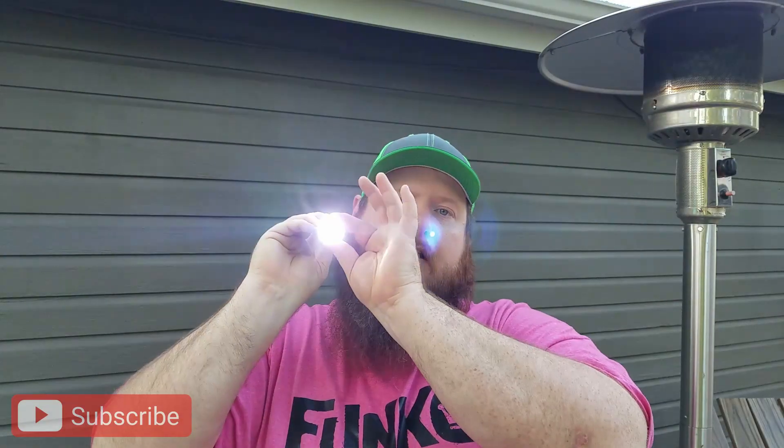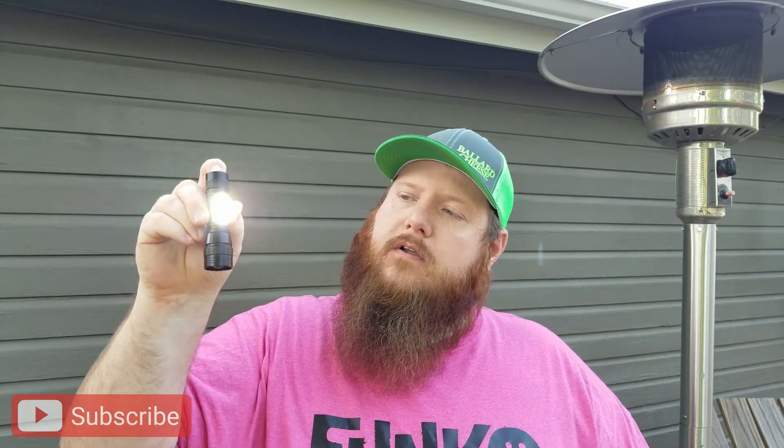You can charge it with just a regular phone charger you probably already have in your car — it is micro USB. So it's rechargeable, you can charge it in the car, works great. So there's that. This one is $5.97 — not a bad deal. I wanted to try it and let you know what I thought about it.